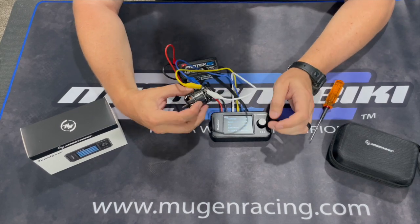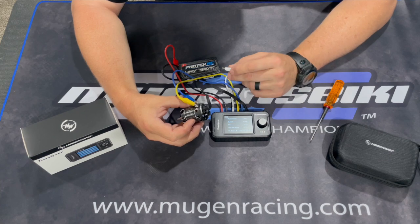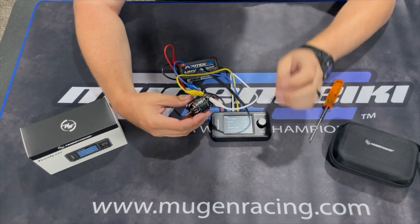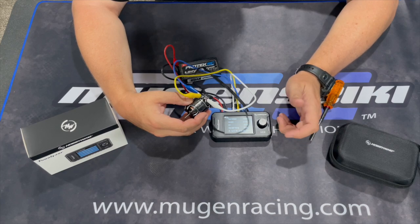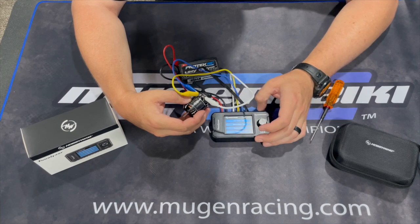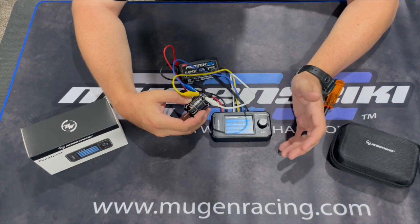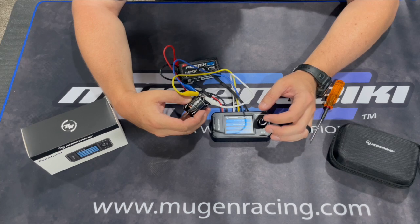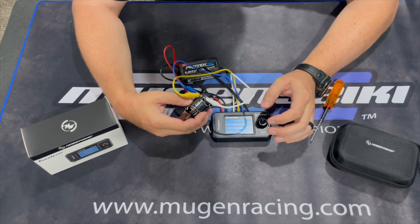I've talked with Matty G about this — he thinks 6.5 amps might be a little on the high side, but from the running and testing I've done it may vary slightly between different drivers and driving styles. You just want to make sure you're not feeling any fade or that the motor isn't getting hot enough to lose power. At 6.5 amps the power is incredible and I'm not noticing any fade in a five-minute run. If you want to run 10 or 12 minutes, you may want to turn the timing down a little and possibly run a little more gear, since gearing and amp draw go hand in hand to avoid overheating or damaging the motor.